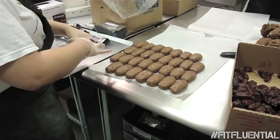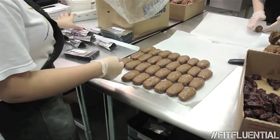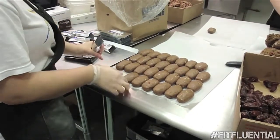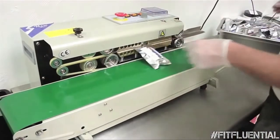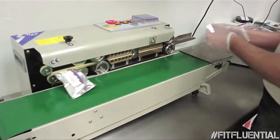And then we actually stuff them by hand too. We label each package — we put the front and back label on, we stuff these by hand. Then we have to take them over to a band sealer. Here you're going to see the band sealer at work, sealing them up and putting the expiration date on it. We package several thousand protein bars per day.